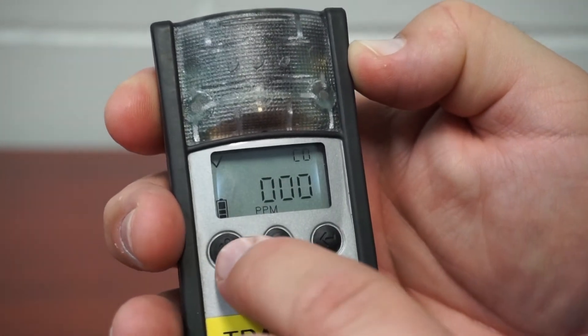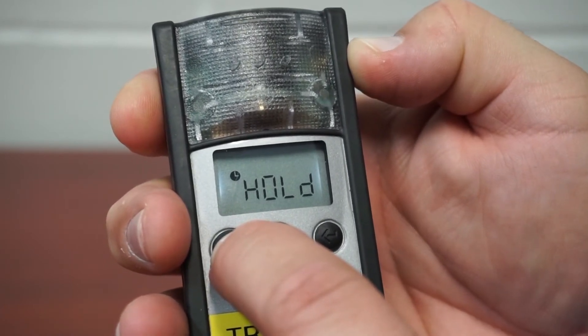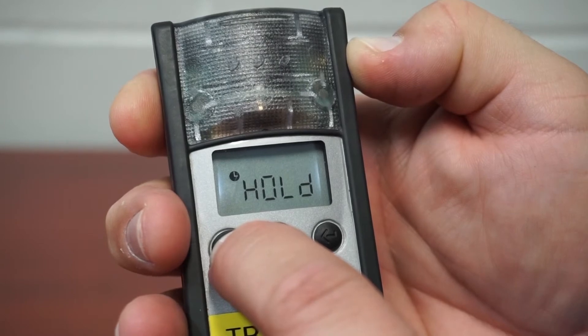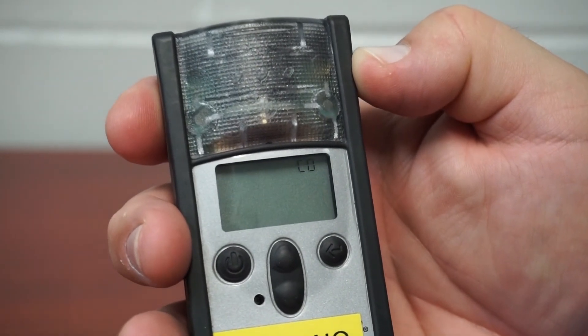The meter is now ready to use, or in this case, shut down. To do so, press the power button and hold. You'll see hold on the screen. Let go when the hold disappears. The meter is now shut off.